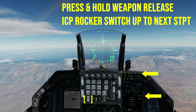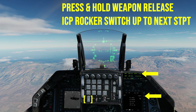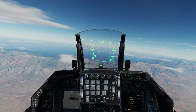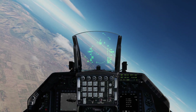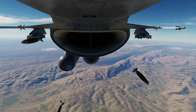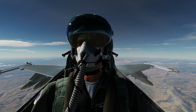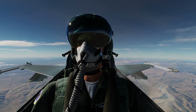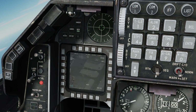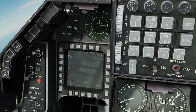Press and hold the weapon release button and press the ICP rocker switch up to steer point 28. Continue doing so until all four JDAMs are released. Then break off to the left or right, adjust your targeting pod to see all four targets, and enjoy the fireworks.